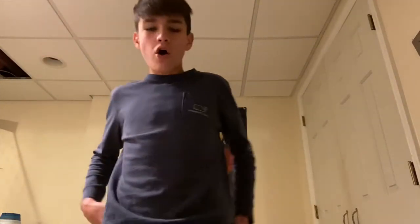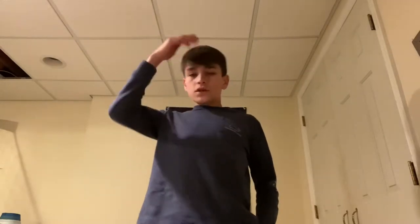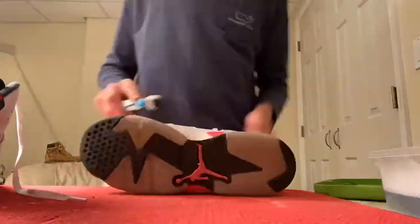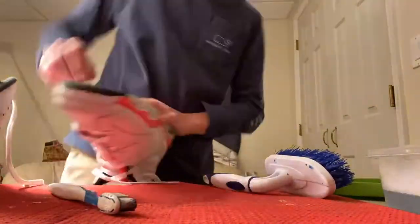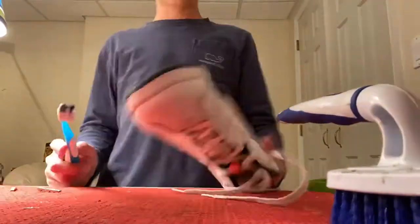Welcome back to RLC Russell Landing Customs. Today I'm not going to be customizing anything, just cleaning tons of shoes in a time lapse. These first shoes I'm cleaning are some Jordan Sixes that Will gave me to clean. Some shoes have scuffs that I can't clean, so I'm just going to be using paint. I didn't unlace these because they're too complicated.